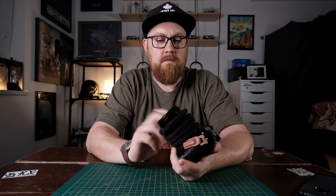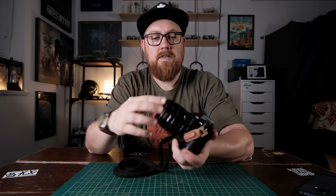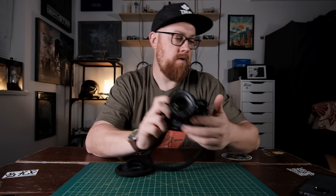I got a brand new X-T30 from Fujifilm — I bought this, I'm not getting it for review, I bought it. This is the 18-55mm f2.8-4 XF kit lens, which is honestly one of the best kit lenses I've ever used. This kit lens I already owned. When I bought this camera I got it with the 15-45mm power zoom kit lens, which is really not a very good lens.